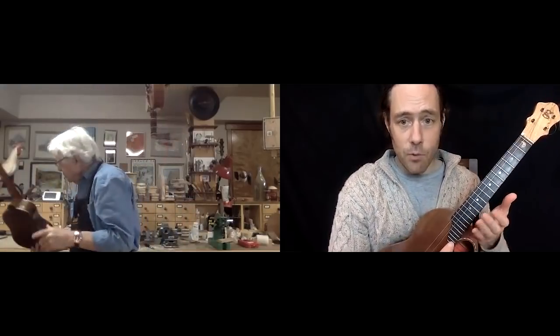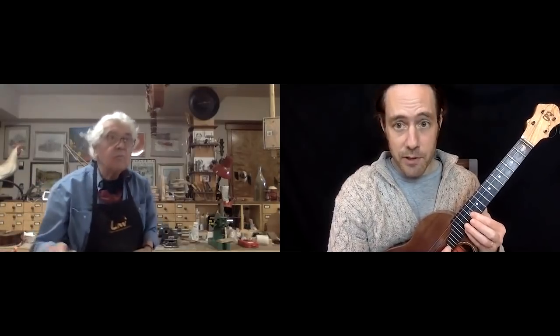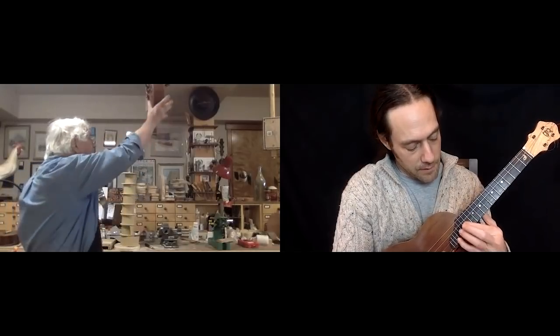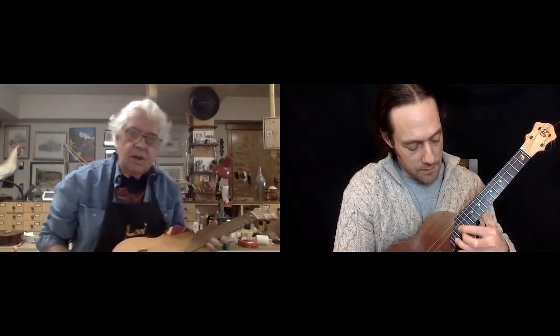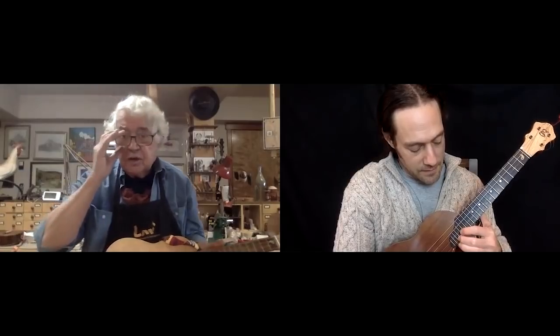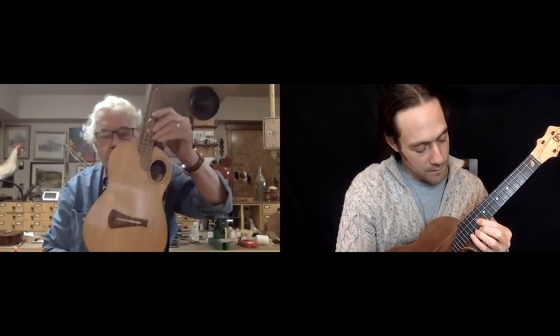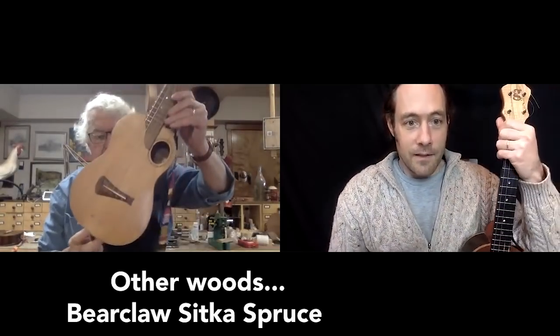It's a nice design feature. And I have to say, even without a cutaway, I didn't know how comfortable it would be, but it is very comfortable to reach these high positions and the intonation is still solid.